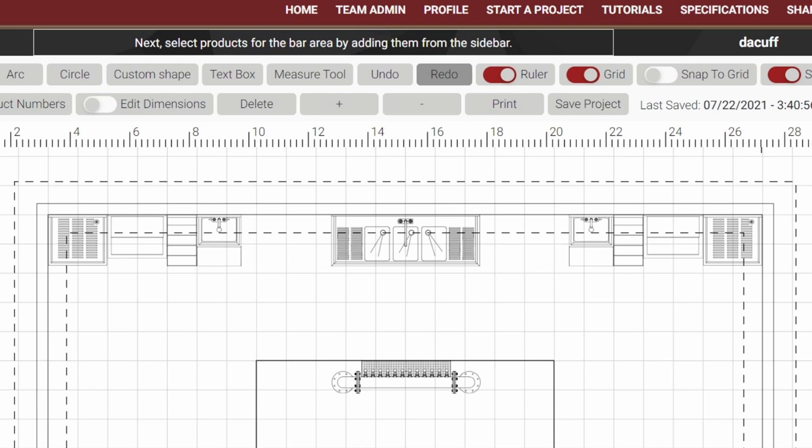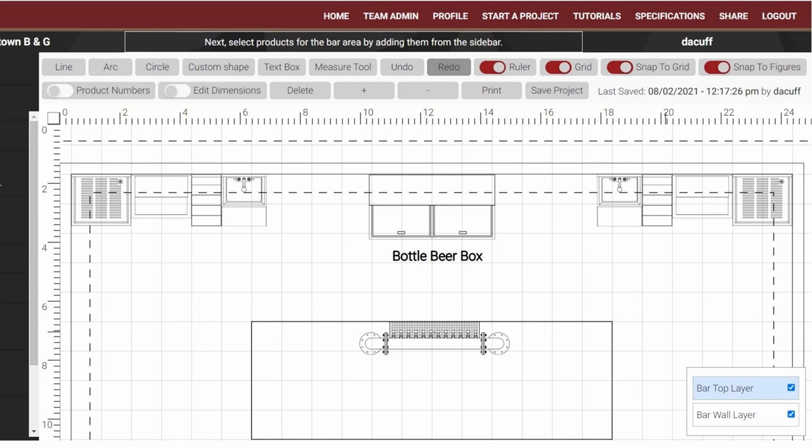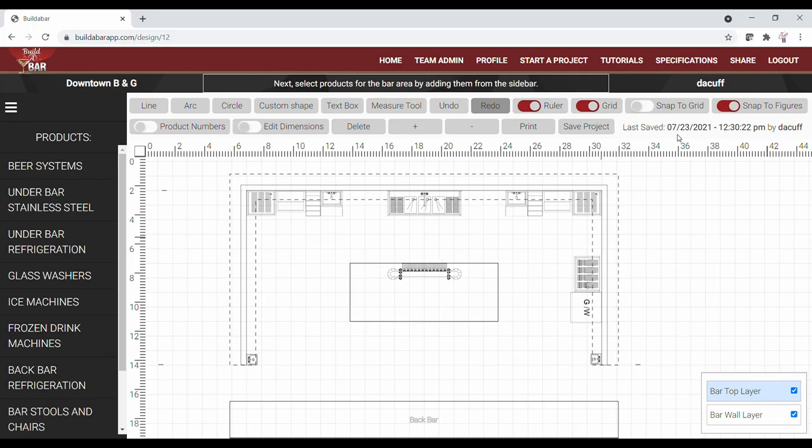While keeping an eye out for thirsty customers and waitresses with drink orders. However, our bar owner will be serving bottled beer products and wants a beer box centered along the front wall, which won't leave adequate room for our sink. So in this case we'll need to locate our warewashing sink along either side of the bar.